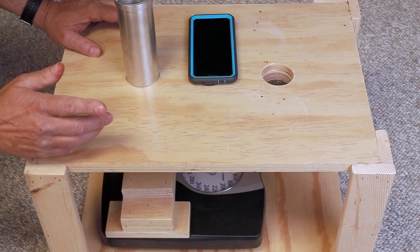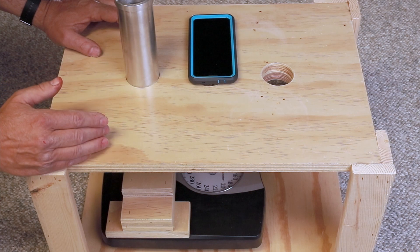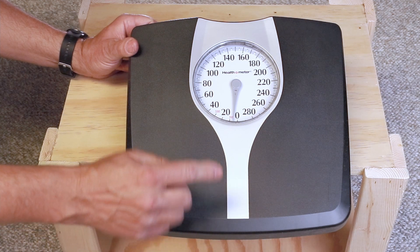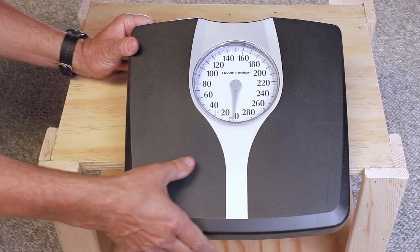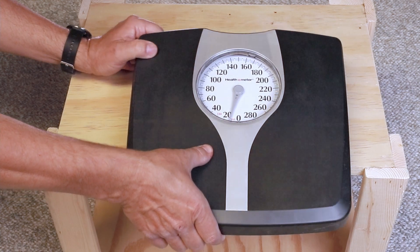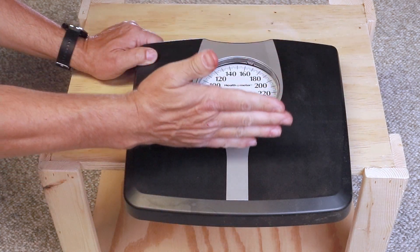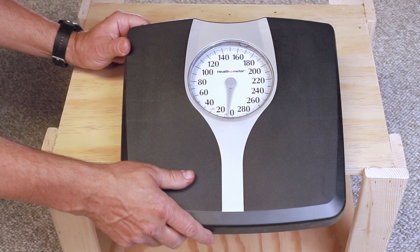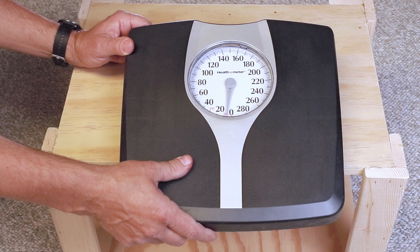We'll take a look at the scale that I use because it's inexpensive and it works really well. The scale I use is made by Healthometer. It has a nice large round dial and it's well dampened compared to the other scales that I've used. Once you get your motor set up and all the weight on it, make sure you zero it out. That way it's easiest to enter it into the spreadsheet that I'll talk about later in the video.